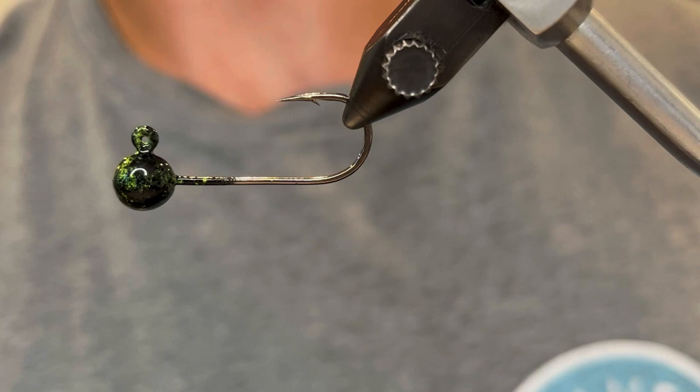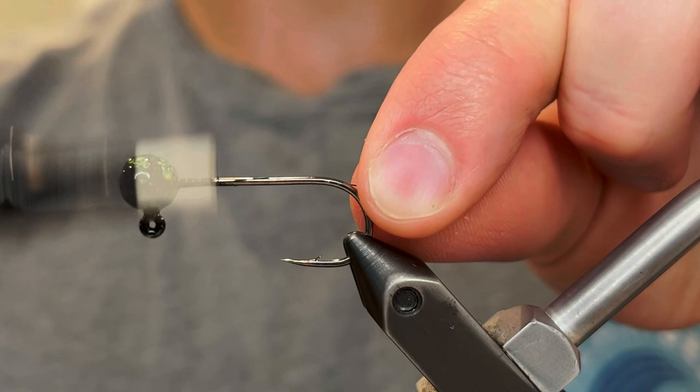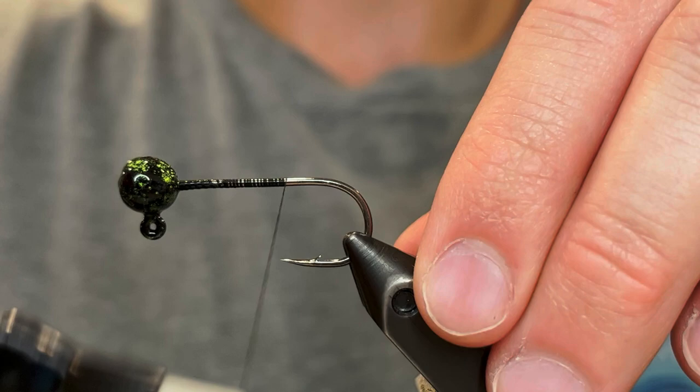To tie this I'm using a 1/8 ounce jig head with a size 2 hook. I've powder painted it black and done some splotches of chartreuse to give it a cool marbled look. For the thread I'm gonna be using UTC Ultra Thread 70 denier in black. You could use 140 denier if you don't want to worry about the thread snapping, since we're gonna be tying things down a little tighter on this one, but I like to keep the bulk down where I can.